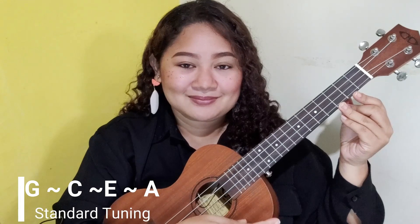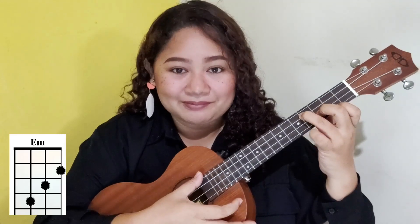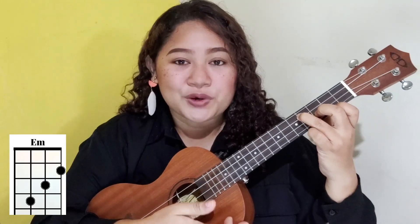Please stick with me and we're gonna learn this song together. Since I already have my ukulele here, please grab yours and let's tune to the standard tuning, which is G, C, E and A. As mentioned, the chords are easy and we start with E minor.